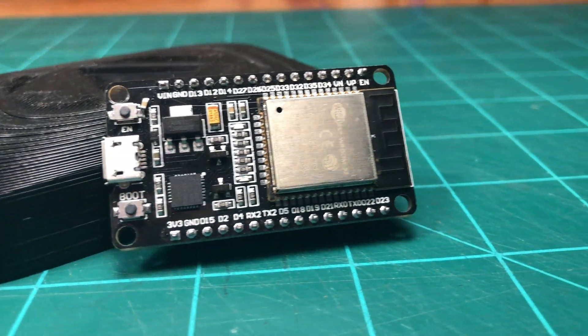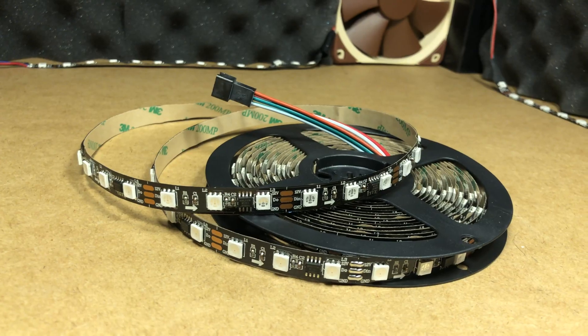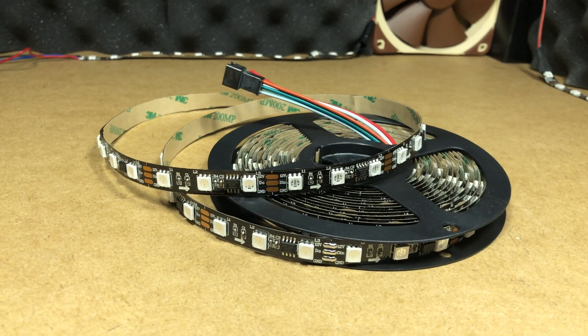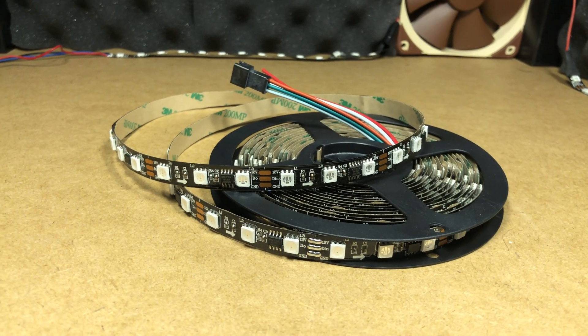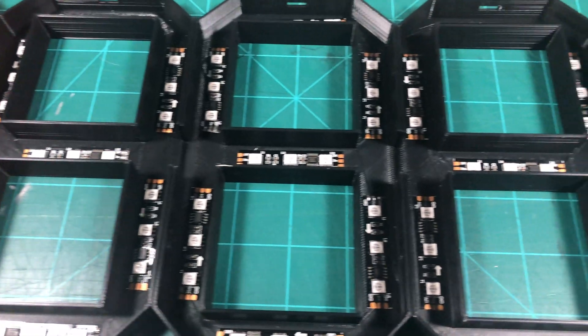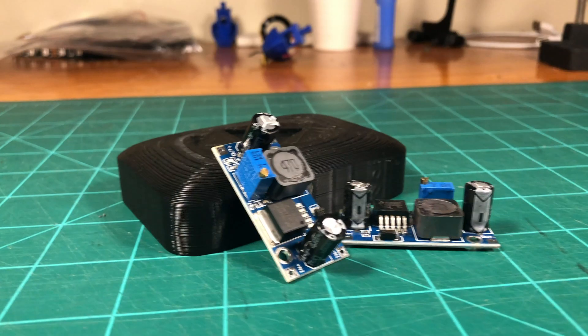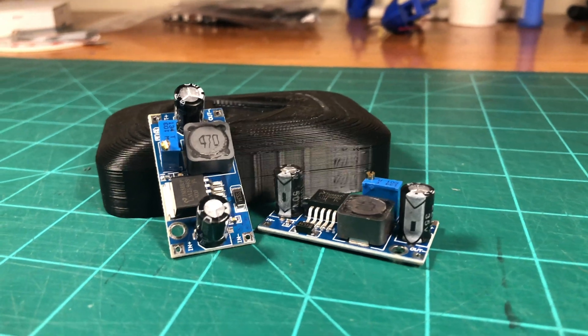For the brains of this project, I'm using an ESP32 dev module, which is a low-cost microcontroller with onboard Wi-Fi and Bluetooth. It operates at 3.3 volts with an input voltage between 7 and 12 volts. To light the segments, I'm using a strip of WS2811 LEDs that run off of 12 volts and can be cut into sections of 3 LEDs. Since the LED strip needs 12 volts, I selected a 12-volt 5-amp power supply off of Amazon, as well as some buck converters to regulate the 12 volts down a little bit for my ESP module.